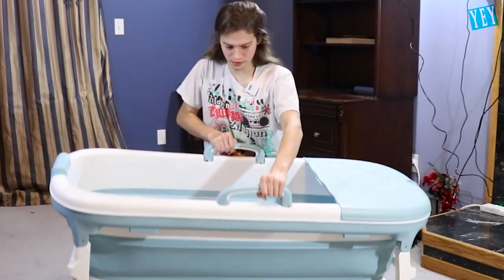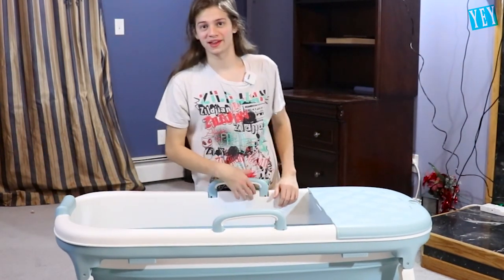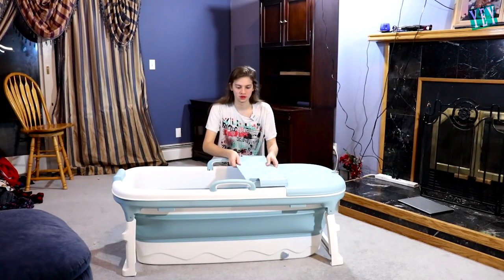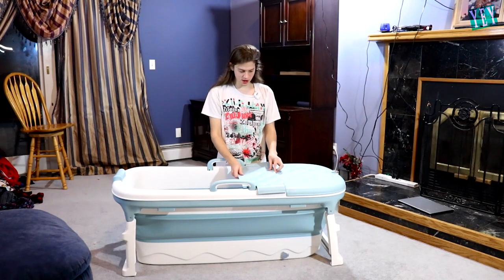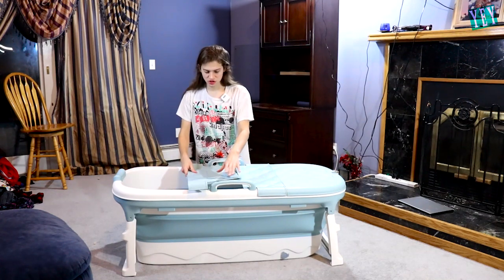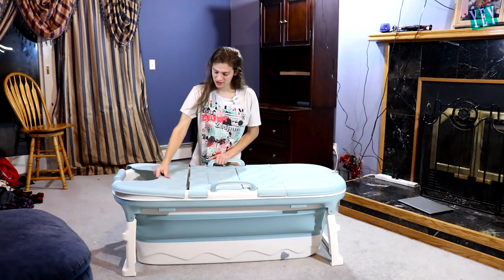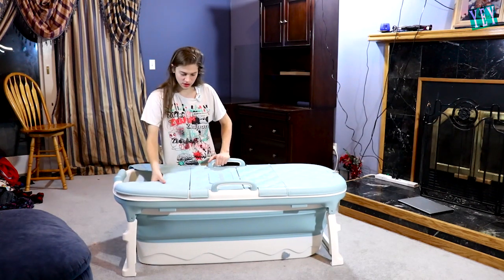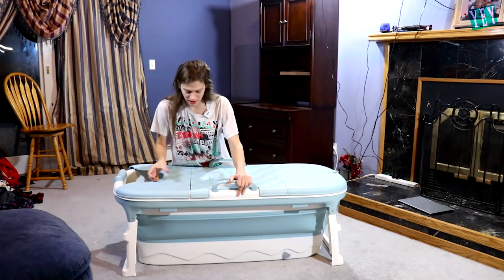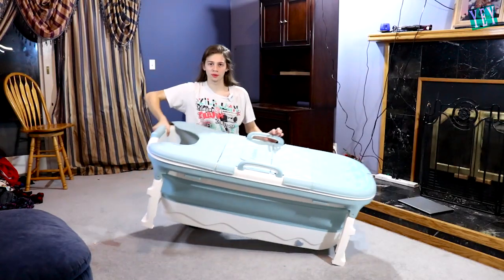Beautiful. Oh my God. Don't lift it by the handles. Right in there. Nice. Right there, right where my head goes. There you have your portable bathtub.